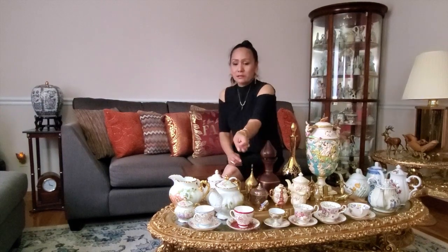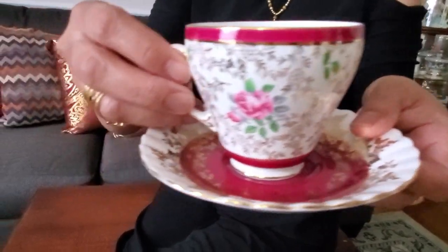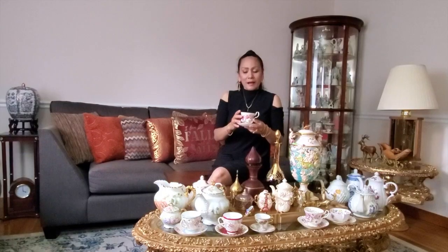I love gold accent on teacups and teapots. So those are the stuff that I collected. I have also a teacup from Royal Albert, Flower of the Month series.